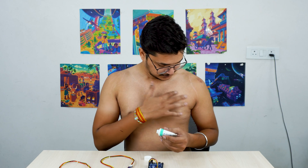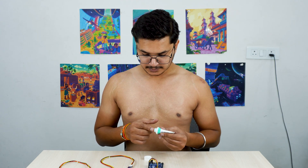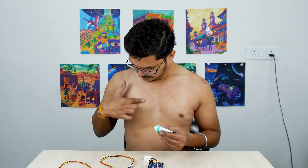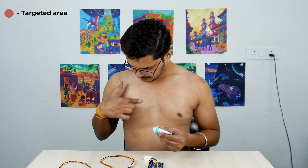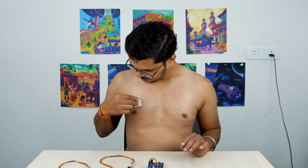Before moving further, let's do some skin preparation. We'll use NuPrep Skin Preparation Gel to remove dirt and dead skin cells from the skin surface. Apply the gel on the targeted area, rub it gently, and then clean it using either wet wipes or alcohol swabs.